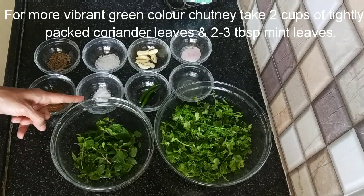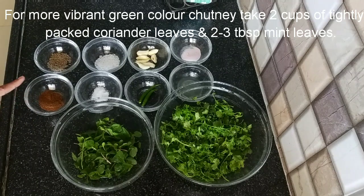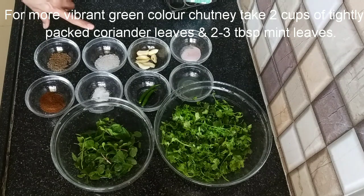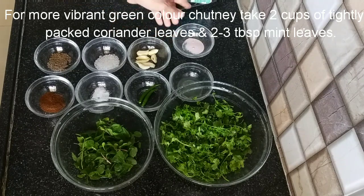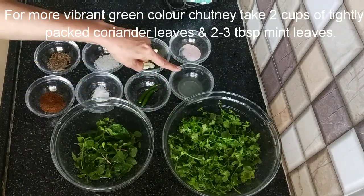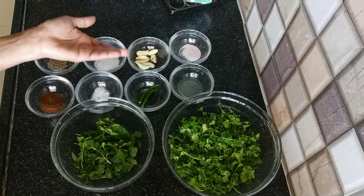I will add a little namak, like one-fourth teaspoon. I am also adding jeera, and a little sugar. This is nimbu — I will add 1 tablespoon of nimbu. These are 2 hari mirch. You can use 2 or 3; if you want it more spicy, you can add more.